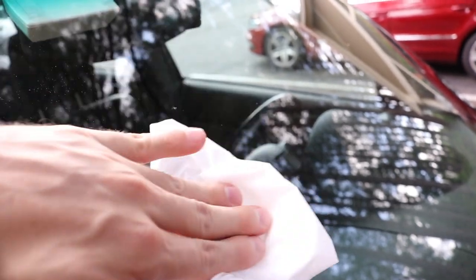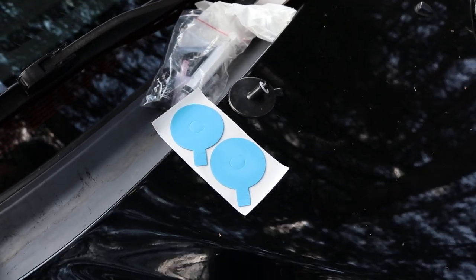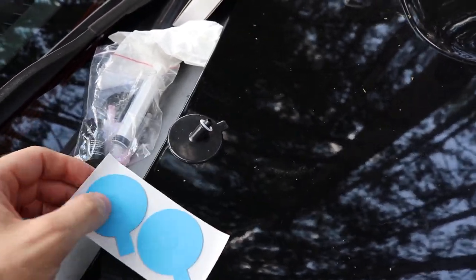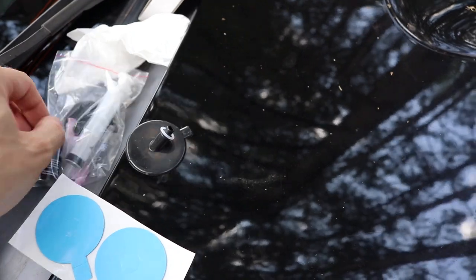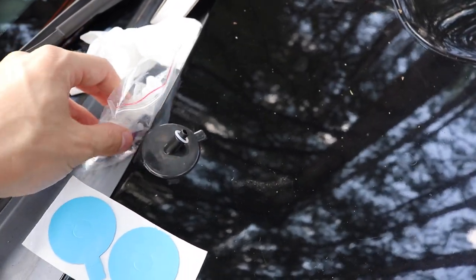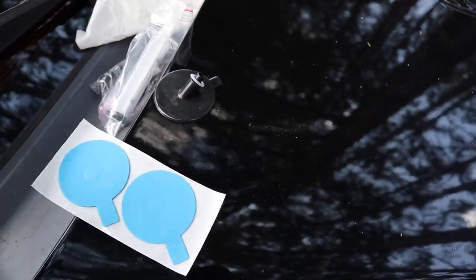Now that the chip is nice and cleaned out, I used just a Kleenex to wipe the area and get all the extra glass residue off. Now we'll move to step two. Something I just noticed is there's actually two of everything — you can do this treatment twice. There are two of these, two of these, basically everything you need for two different repairs.